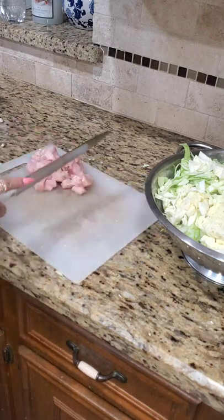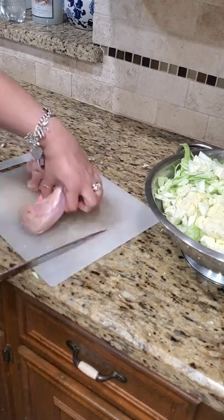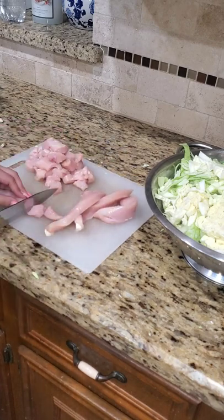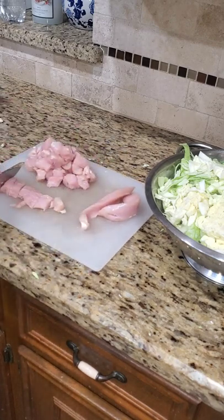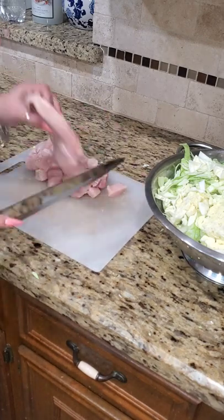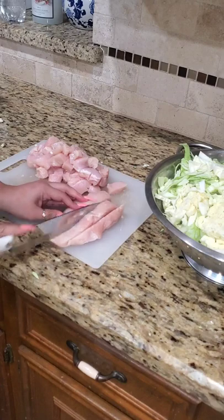You can also use pork — it's delicious with pork. My husband doesn't really care for pork, so I opted to use chicken, and of course he likes white meat chicken, so I only use chicken breast, but you can use thigh or whatever you like best.